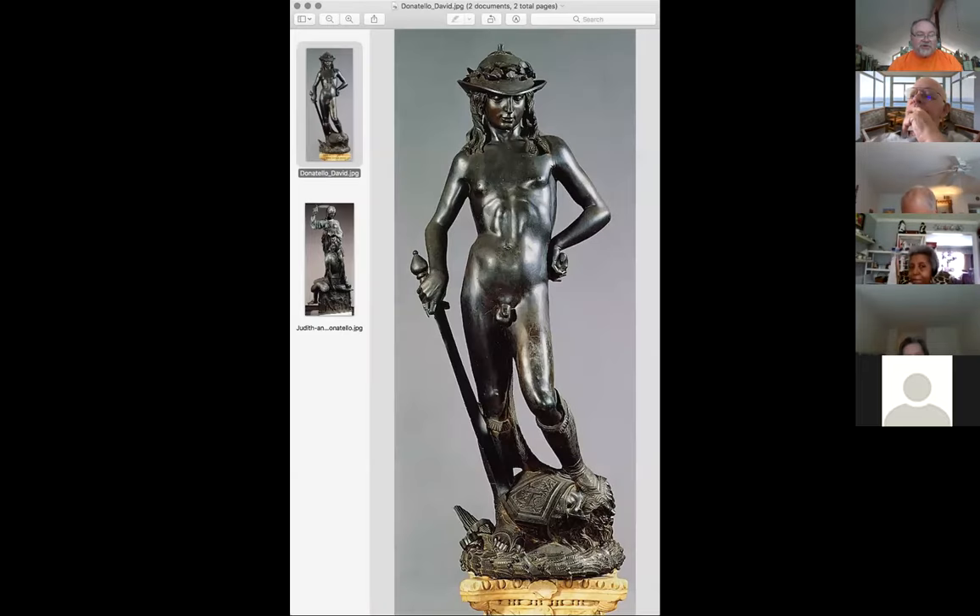I've got a couple more artists to cover. And I wanted to show you - remember this morning we looked at a sculpture of David, and I was talking about the David that Donatello, another artist, had done about 50 years before this one. So I'm going to show that to you, and this is it right here.